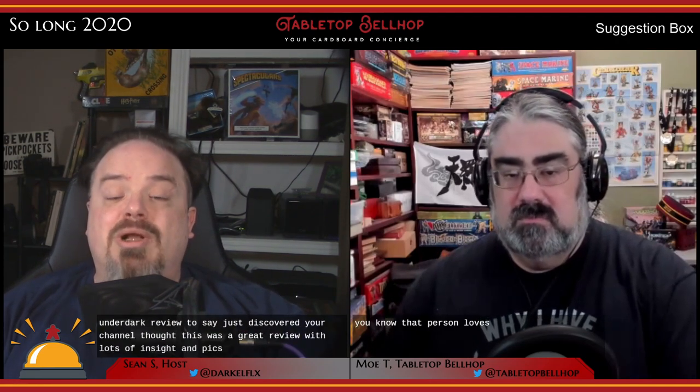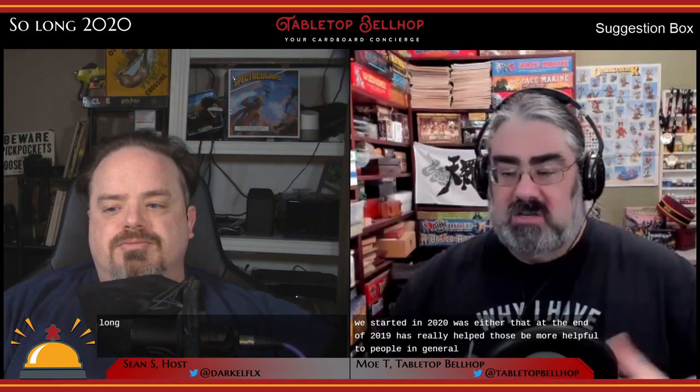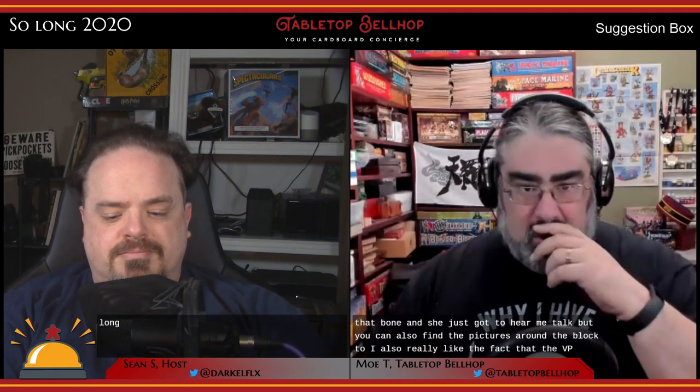We have a few positive comments on some of our reviews. EG commented on our Shining Escape from the Overlook Hotel review to say 'appreciate the spoiler-free review.' VB, known as AtSkrell on BGG, commented on our Tyrants of the Underdark review: 'Just discovered your channel, thought this was a great review with lots of insight, while not being too long.' I especially like the comments about the YouTube reviews — adding still images has really helped, so viewers can see the components while we're talking about them.